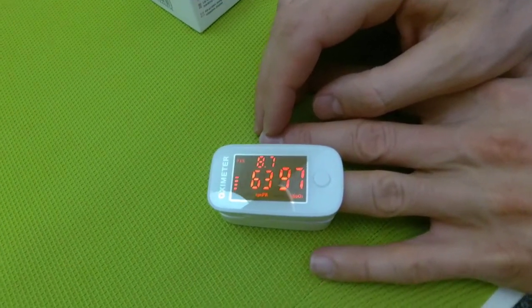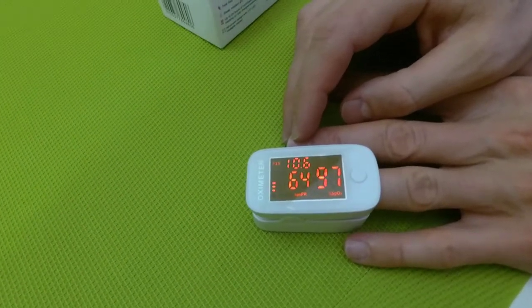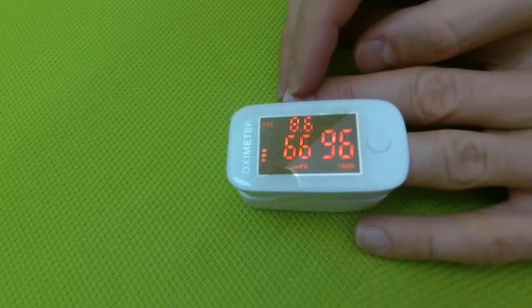It's a very important device because you can control the parameters of your body and know if you have any troubles with your health.